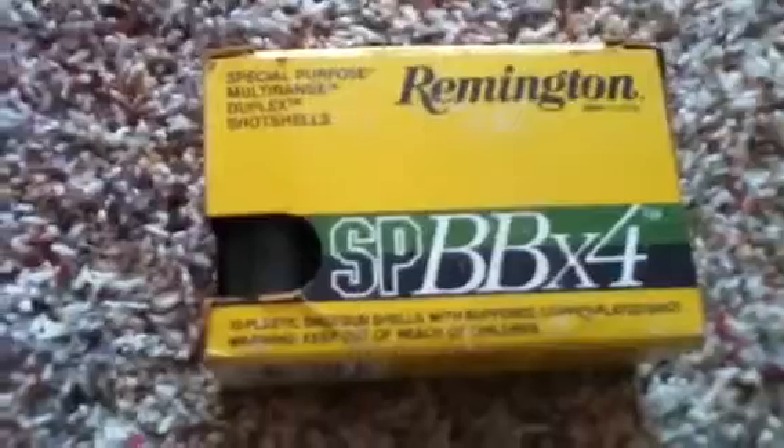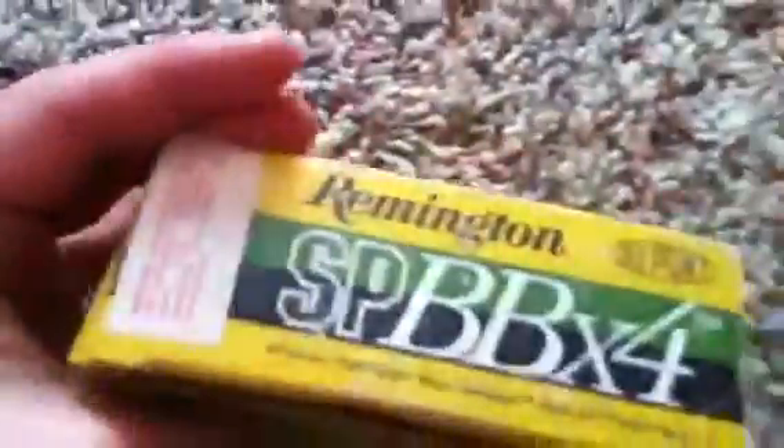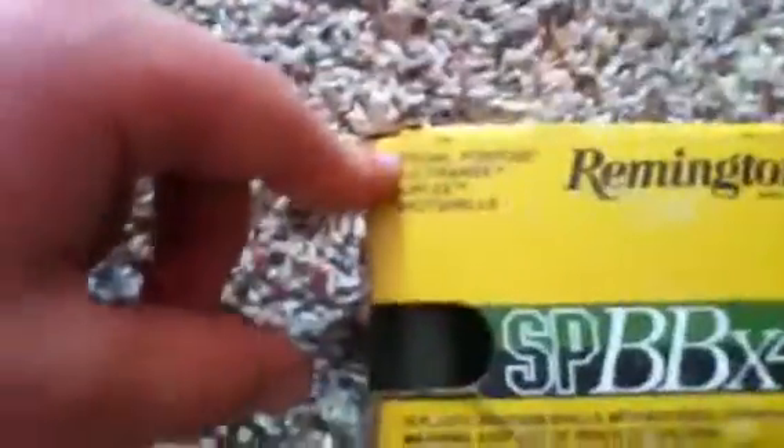Remington Super BB and 4 shot. Wow, what a unique round — I never heard of it. Just look at the back description. Isn't that weird? There's shot, and then there's 4 shot — that's really confusing. I'm going to try to make it less confusing for you. It's a special purpose, multi-range, duplex shotgun shot.